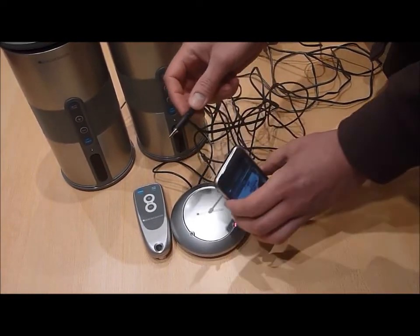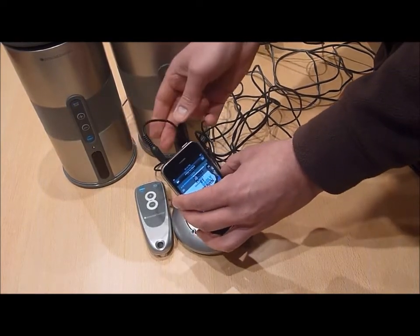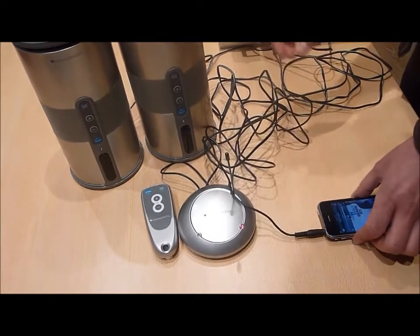Next, take the 3.5mm headphone plug which is attached to the cable of the transmitter and plug this into your audio source device, in this case an iPhone.